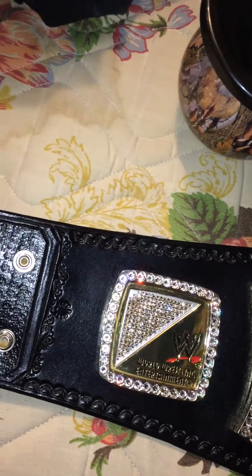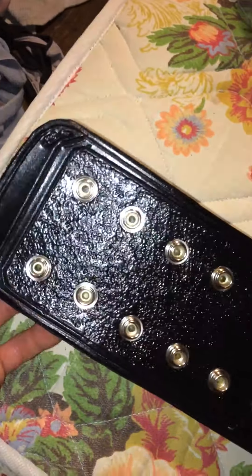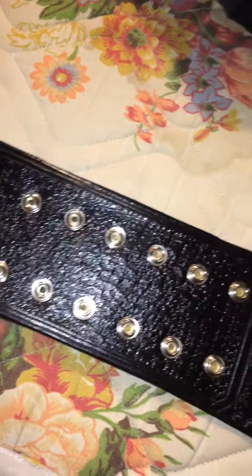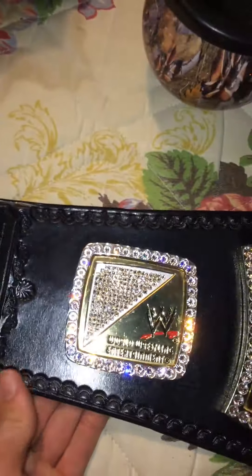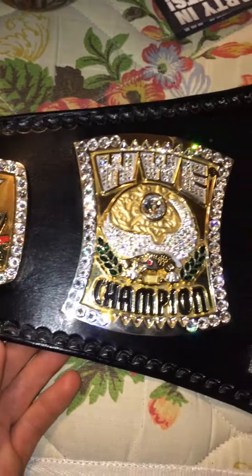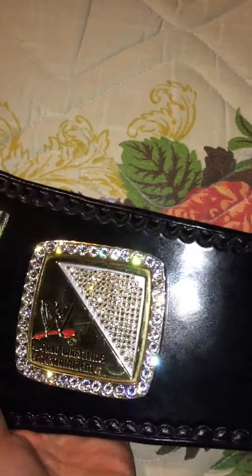I actually just got this back. It's been re-leathered by somebody on belttalk.com — I'm filming on my iPhone so the quality is not going to be the best. This was re-leathered by somebody on belttalk.com, and I'm doing re-stoning on his spinner plates for him, and he said, 'Do that and I'll give you two free leather jobs.' I'm not going to complain about that. So this isn't going to be much of a review — this is more just showing off the stonework I did.